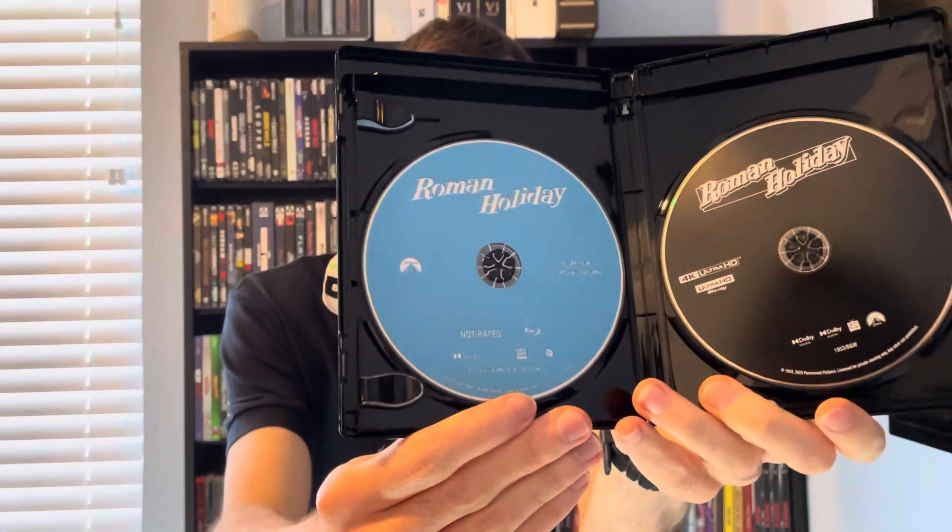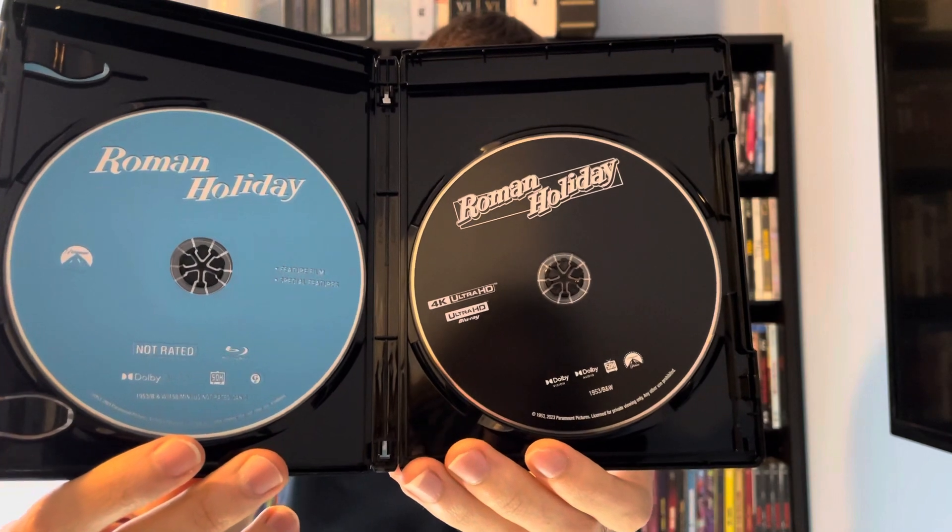Disc one is Blu-ray, and disc two is 4K Ultra HD Blu-ray.